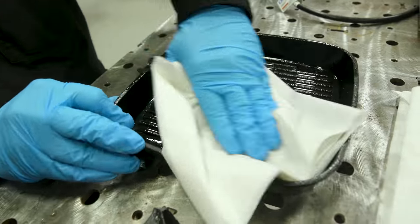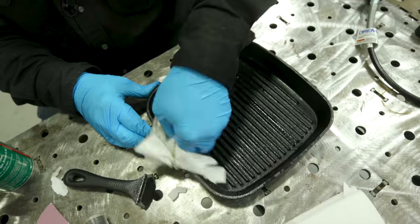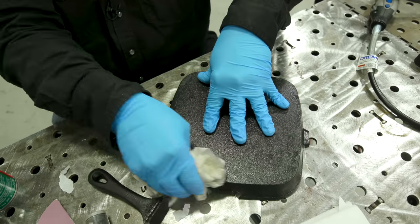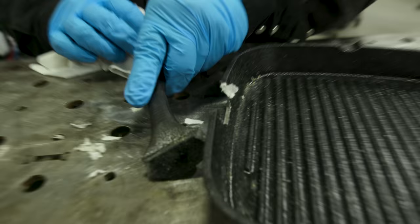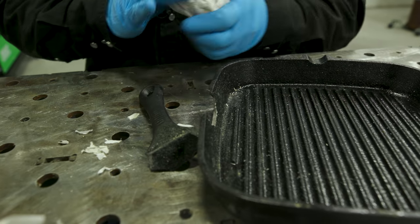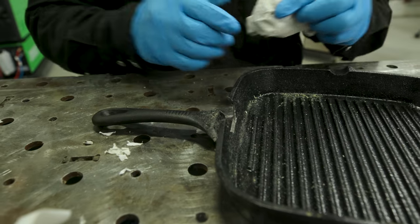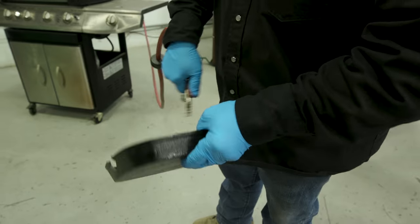I prefer brake clean over acetone for the simple fact that acetone tends to smear grease around. If this is a new item — polished or cleaned aluminum or anything like that — acetone would work just fine. But because this has heavy contaminants on it, I'm going to use the brake clean; it just does a much better job. I've got some lint on it now, so I'm going to hit it with the air hose. Most of the oil is gone, especially in the area we're going to be welding. I'll blow the lint off and then we'll tack it up.